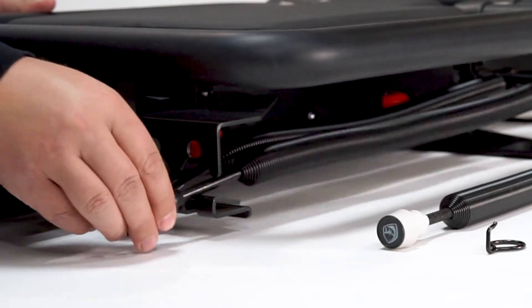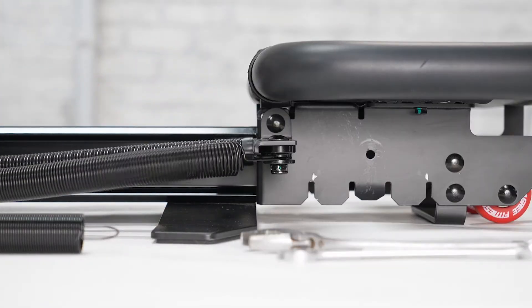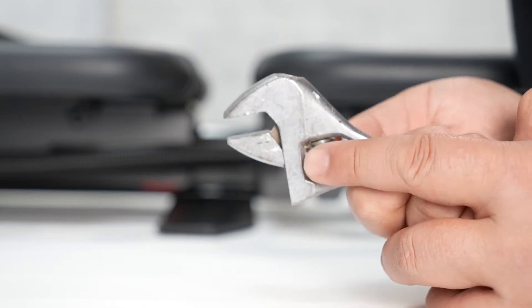First, unhook the springs and move the carriage away to the rear platform. For the purpose of this video, we use a crescent wrench.